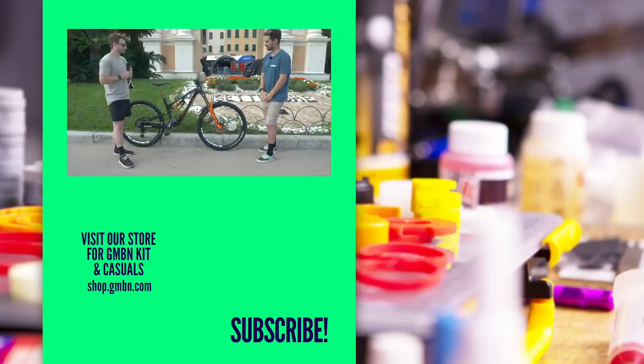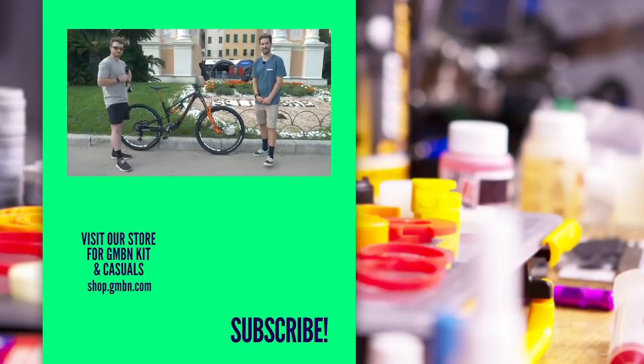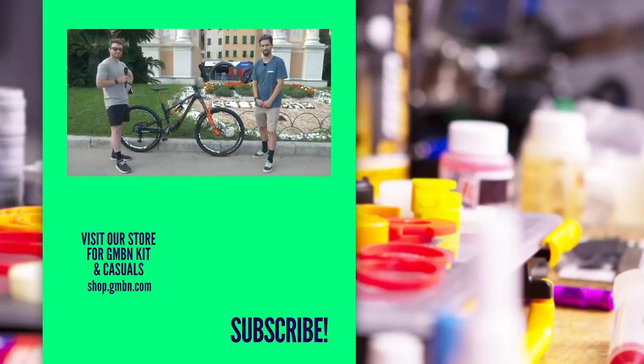Thanks, Jesse — thanks for letting us look at your bike, and as ever, you can check out all the EWS coverage over on GMBN.